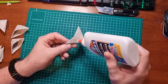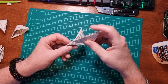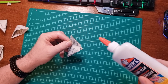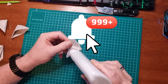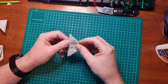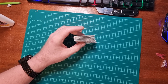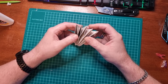Our next step is to put some glue on the bottom half on the right-hand side of the petal — not the top half, just the bottom half. We'll bring the petal and stick that to the side, like so. And we do the same again. We'll keep going until we've done all five of the petals.